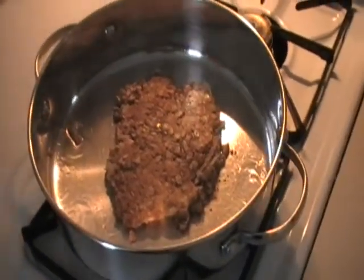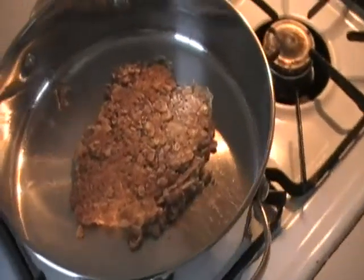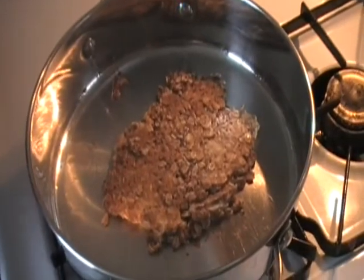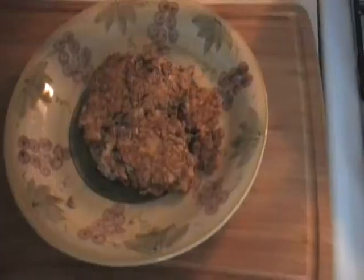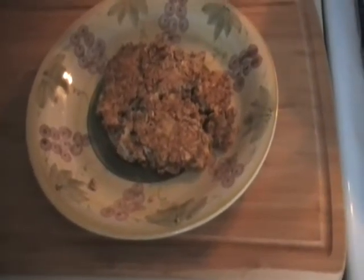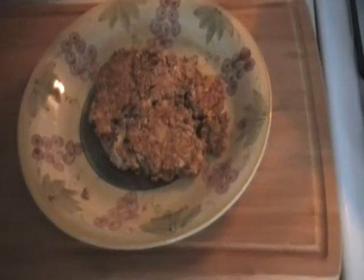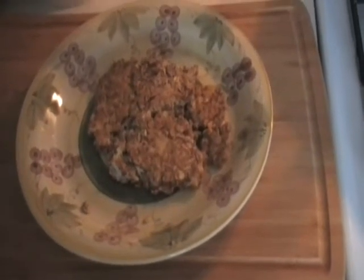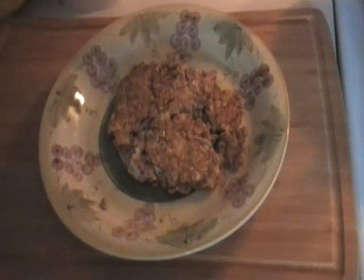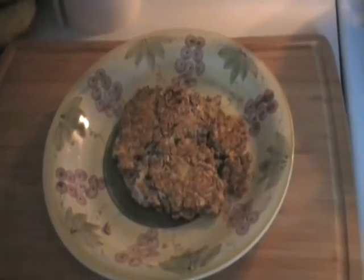We flipped it over and it's looking golden brown, ready to be eaten. This is what your oat cake might look like — mine fell apart a little bit when I was trying to get it onto the plate. Next I'm going to put some peanut butter and agave nectar on it and eat it up. I'm so excited — you guys should give it a try!